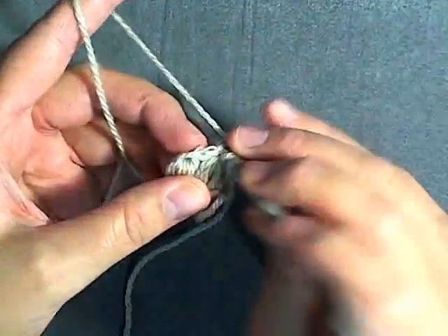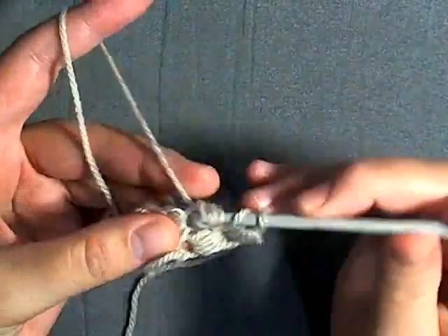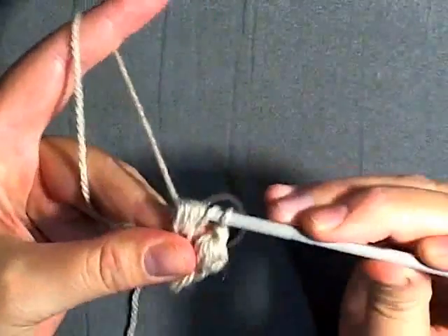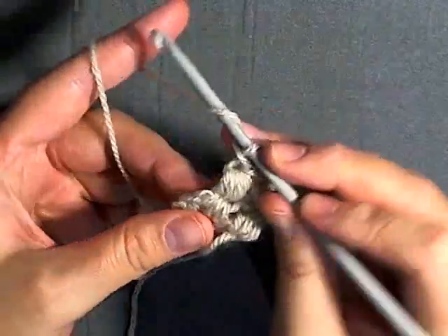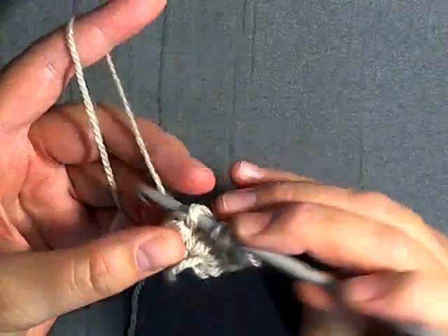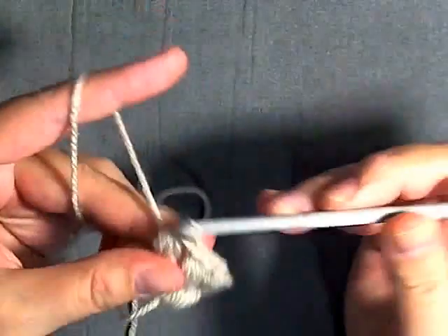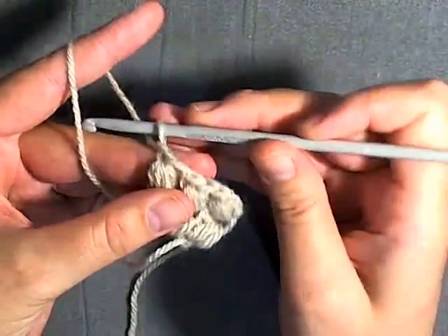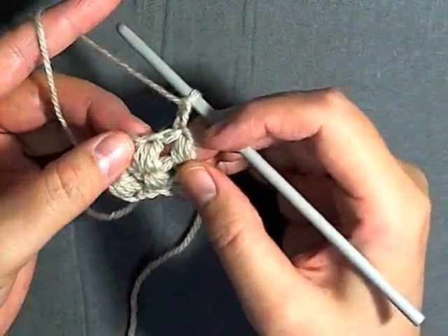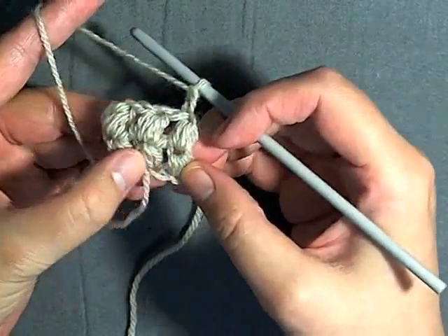Remember to always chain one to finish the puff stitch. Then you yarn over, go into the next top and do another puff stitch. Continue to do this until you have a total of seven rows. This is your second row completed, and when you get done with the row you want to chain one to close the puff as usual. Then you also want to chain one before you turn — it just makes it easier to work in this top space. Continue to do this until you have seven complete rows of puff stitches.